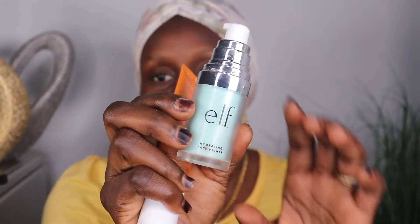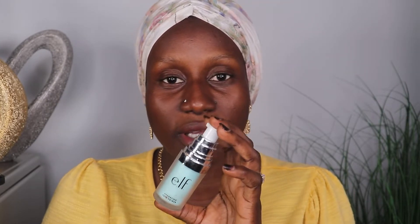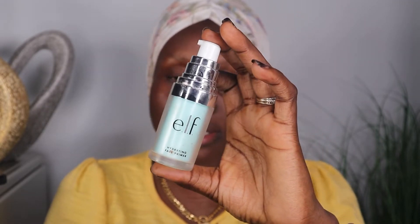After applying the lotion, I go in with primer. I use two types of primer because I have oily skin, and these two primers are really, really good if you are someone who has oily skin. The first one I go with is the ELF Hydrating Face Primer. This primer is very cheap — you can get it at Walmart or any drugstore, and it's definitely a good brand. At least it works out for me.